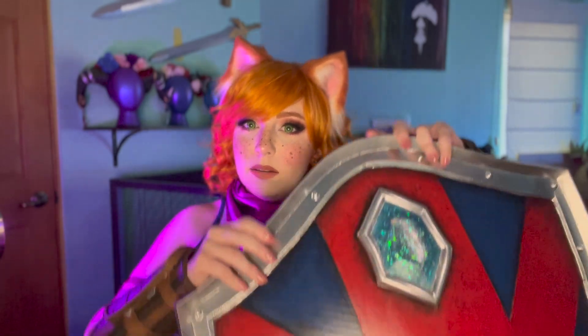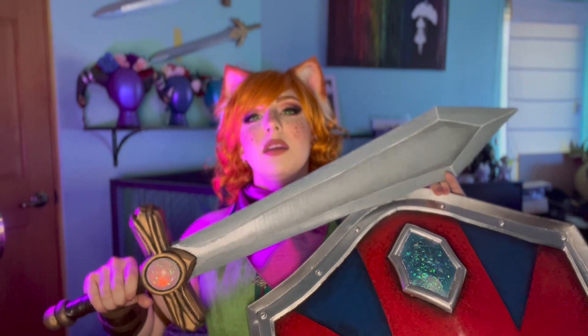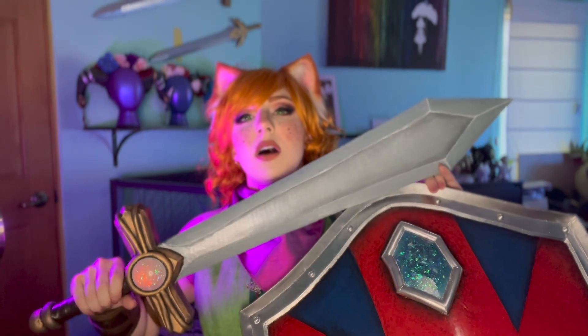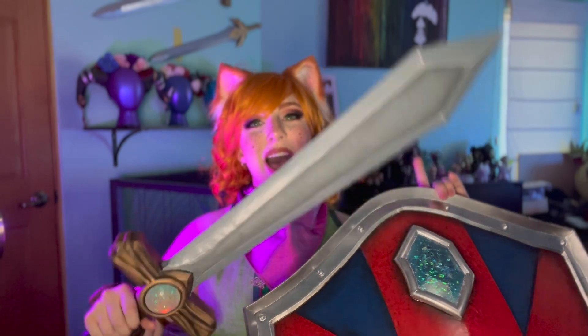I was asked to create a cosplay of the main character, the little fox that you get to play as. My shield — it's massive, it's so big. And my sword here. Just keep on watching this video; I'm going to show you how I made everything. Stay tuned.